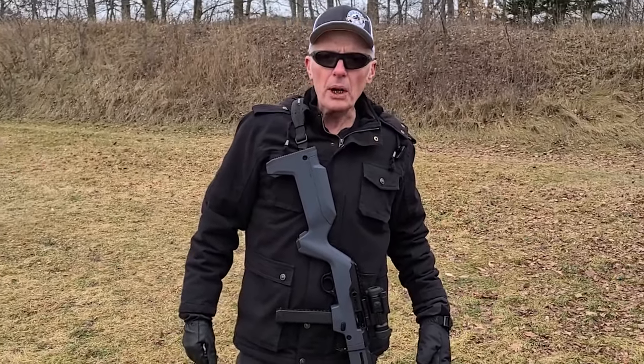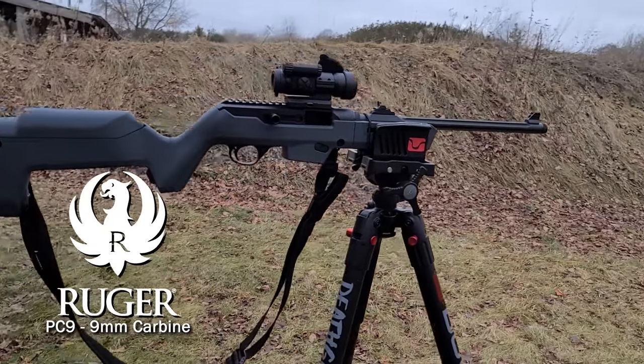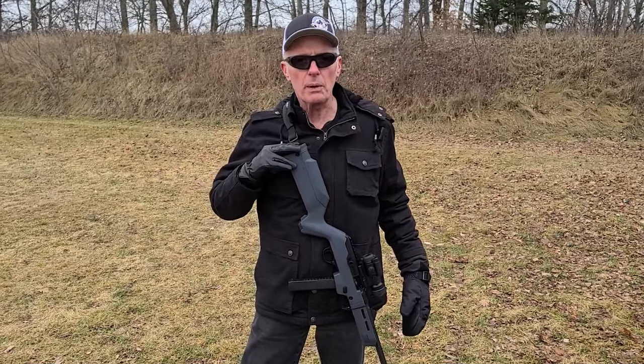Welcome back to Midwest Magnum. I'm Daryl. Today will be our first range outing with the new Ruger PC9 9mm carbine. We're going to be doing some reliability work and we're going to be doing some accuracy testing with it.